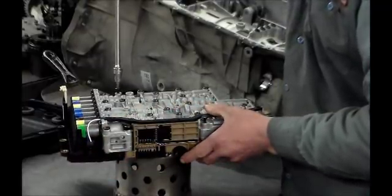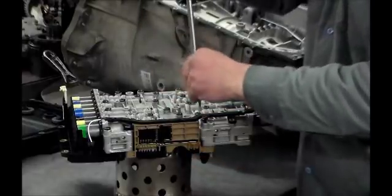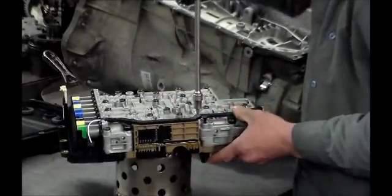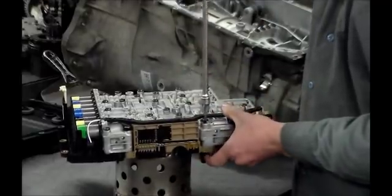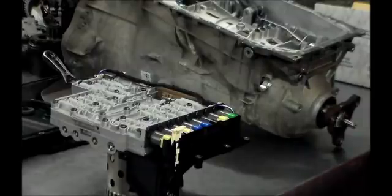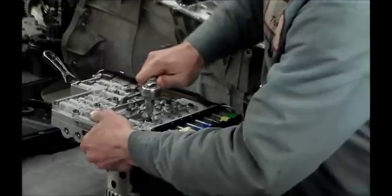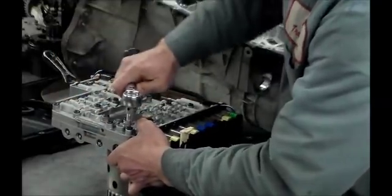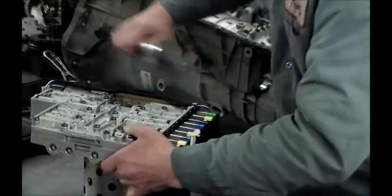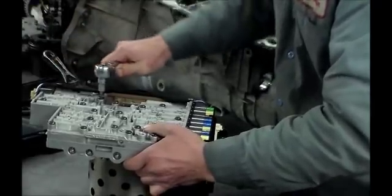If by chance the MV2 solenoid becomes unplugged or can't get plugged in, the transmission will not come out of park — there's no way the solenoid can be energized. You should also have a code telling you it's the MV2 solenoid. Let's tighten those down.